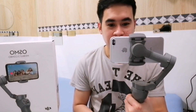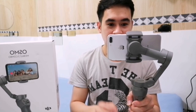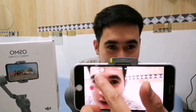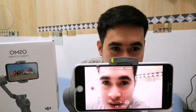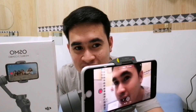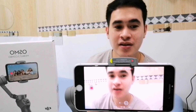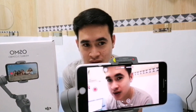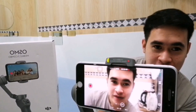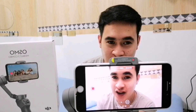This gimbal also has a face tracking function — meaning it follows whatever object is set as the target. Let me show you. You draw a green square on the screen and set it on your subject. There — see it tracks! When I move, it follows. If I go to the other side, it follows me — it tracks because it has tracking technology.